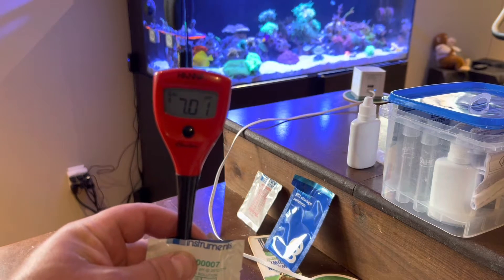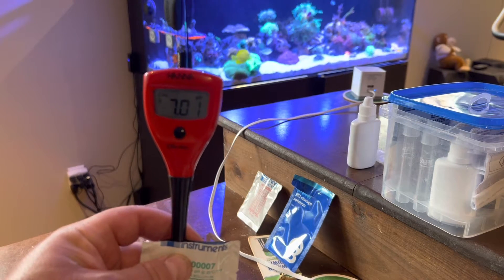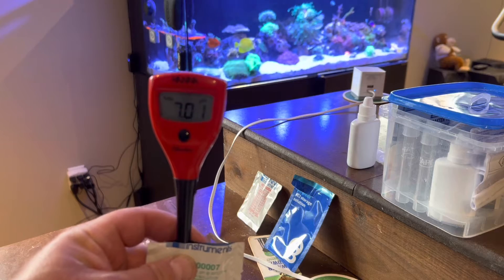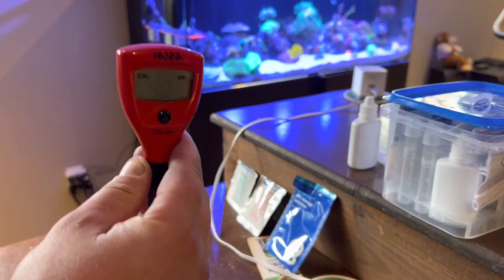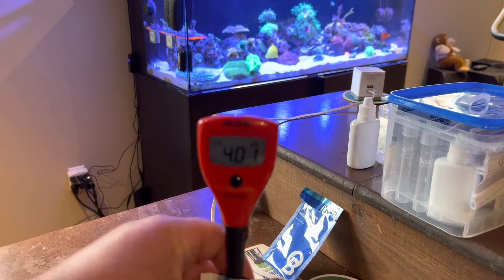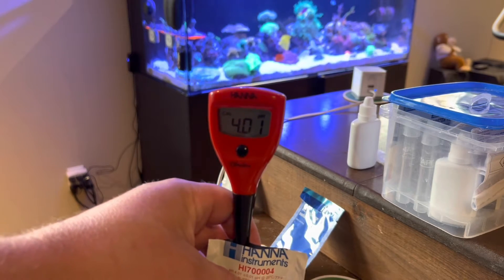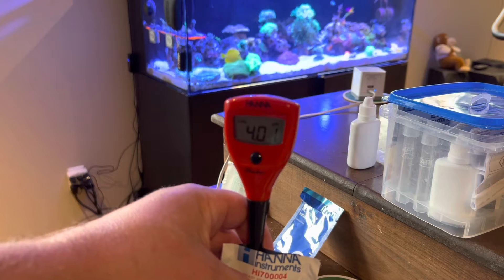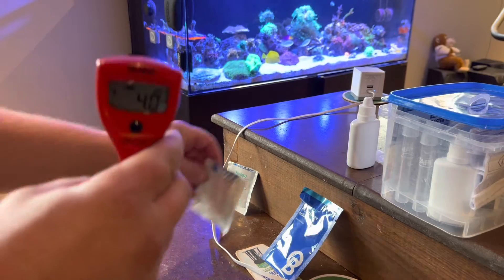I just calibrated this yesterday because I got it yesterday, so this solution should be fine. The hourglass is going to flash, and when it's done — remember, the first one it wants is seven. Now it flashes four, so we're going to go into the four solution. Same thing, it's going to flash. Hannahs are so good when it comes to this kind of thing. We have a two-point calibration, which is better than one. Now it says 'stored' — same as the salinity pen. Rock and roll, we are ready.